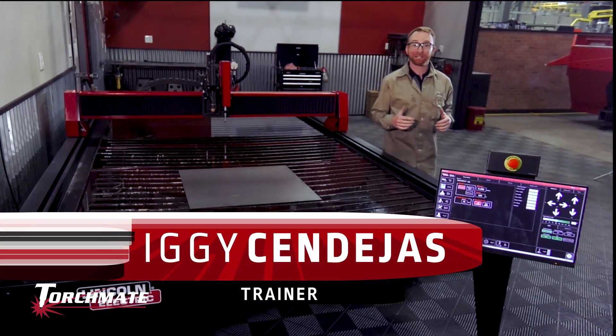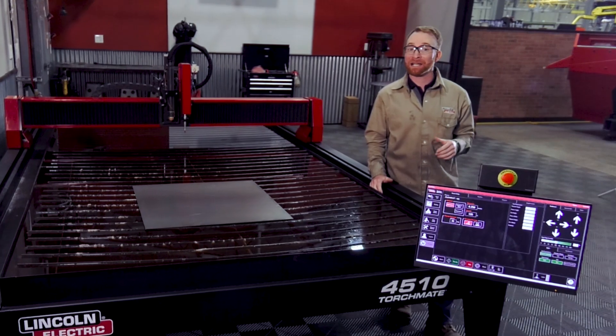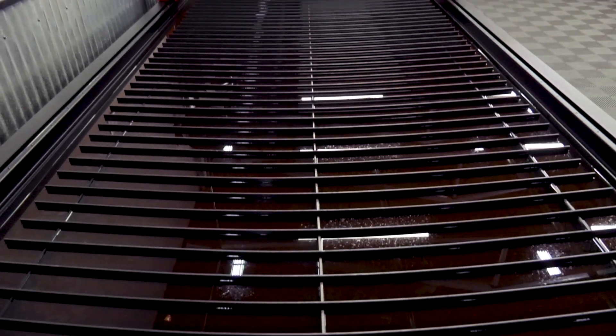Hi, I'm Iggy with Lincoln Electric, and today we're going to be going over replacement slats. Lincoln Electric's material support slats give you OEM fit and quality for all of your Torchmate 4000 series machines.